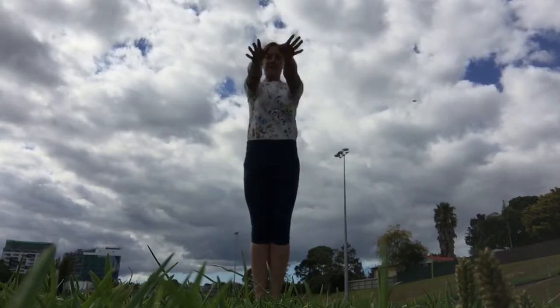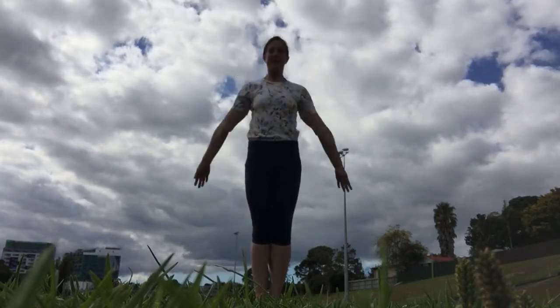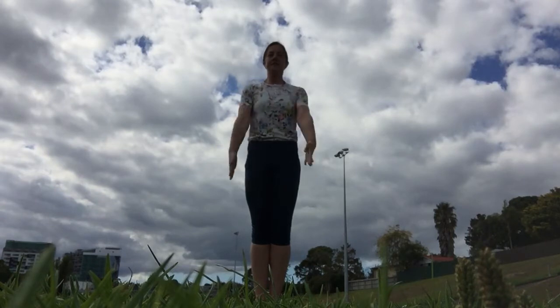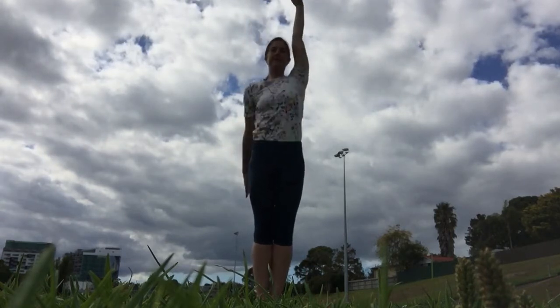Go ahead and circle your arms around, put your feet together, and circle your arms around the other way. And arms out to the sides, and up and down, and one up and one down.